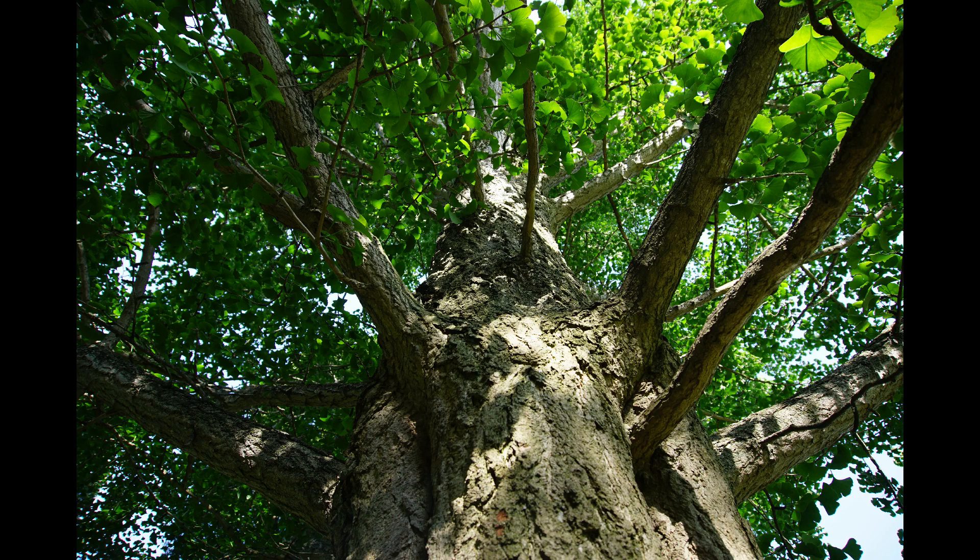Also, when you look up the trunk of a ginkgo tree, especially a mature one, you will notice that where the branches come out — right below where the branch meets the trunk — you will see a groove or ravine shape that can be actually surprisingly deep, and it runs vertically down the tree.